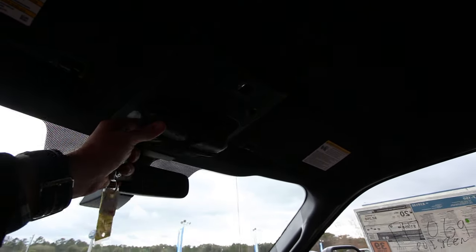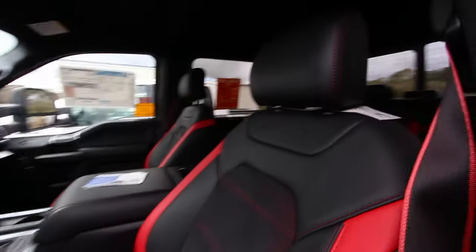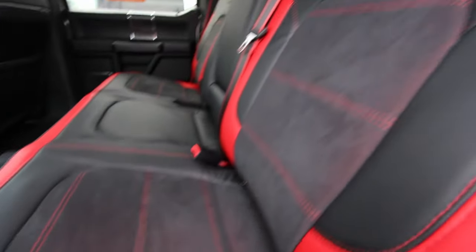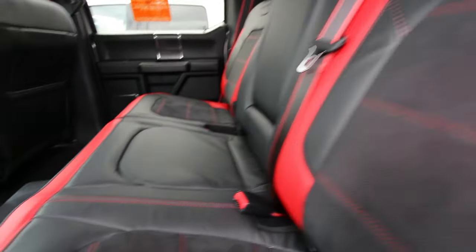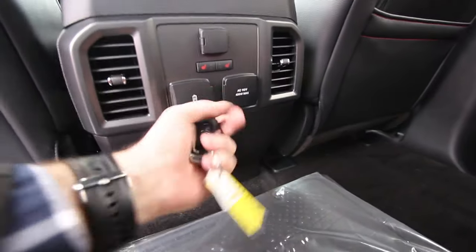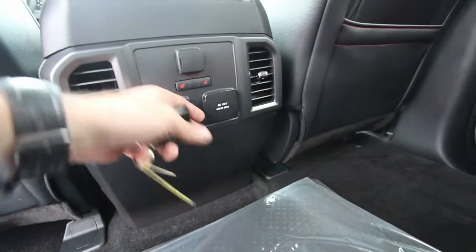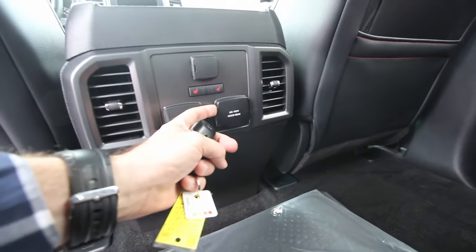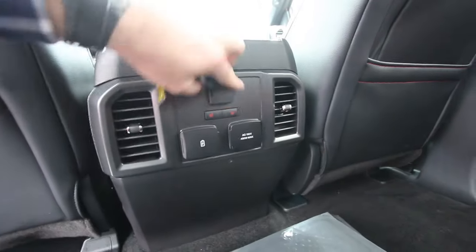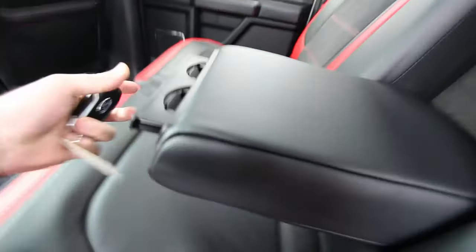I was trying to keep the video under ten minutes — we're at eight minutes. You got sunglass holders, Homelink, LED lighting on the interior, Sony stereo system. It's jammed up with nice features. The only thing I noticed it didn't have was no sunroof. Back seats are just as nice as the front with the leather and suede. No cooled seats in the rear but you do have heated seats, two USBs, a 110-volt 400-watt outlet, a 12-volt, rear air for the kids, and cup holders.